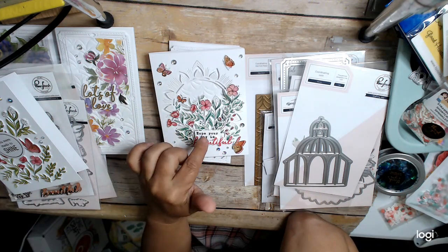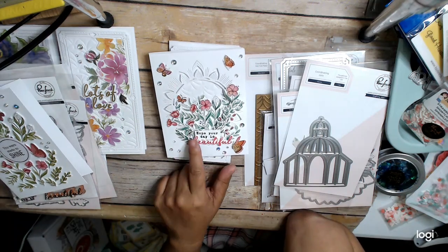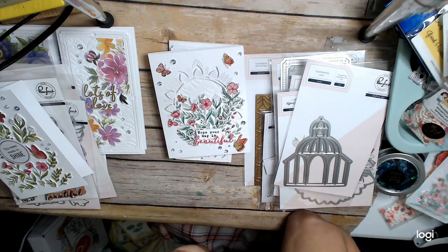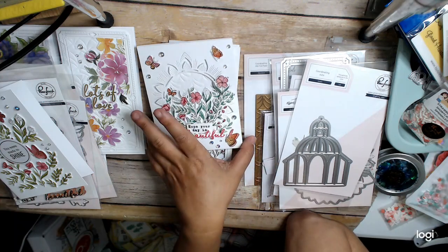"Hope your day is beautiful" — "hope your day is" is a stamp in here, and then "beautiful" is also a stamp in here, but it also comes with a die so you can then just die cut it. And then we used the gems. Smashing.